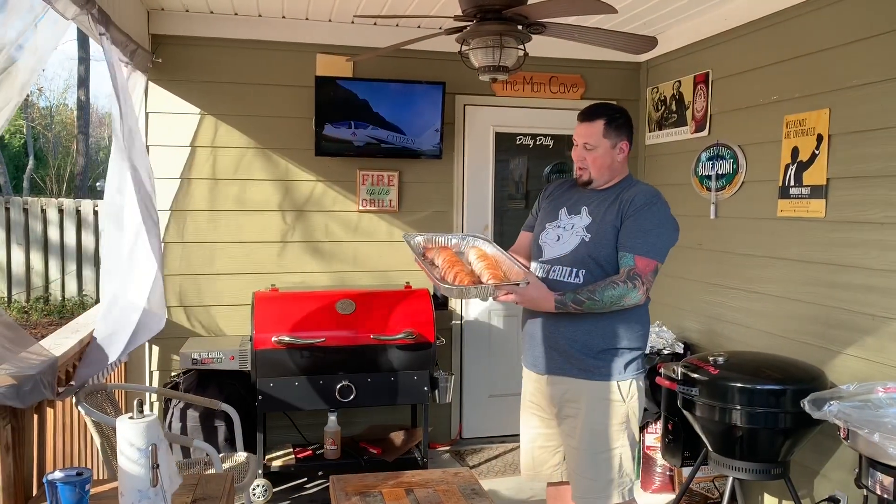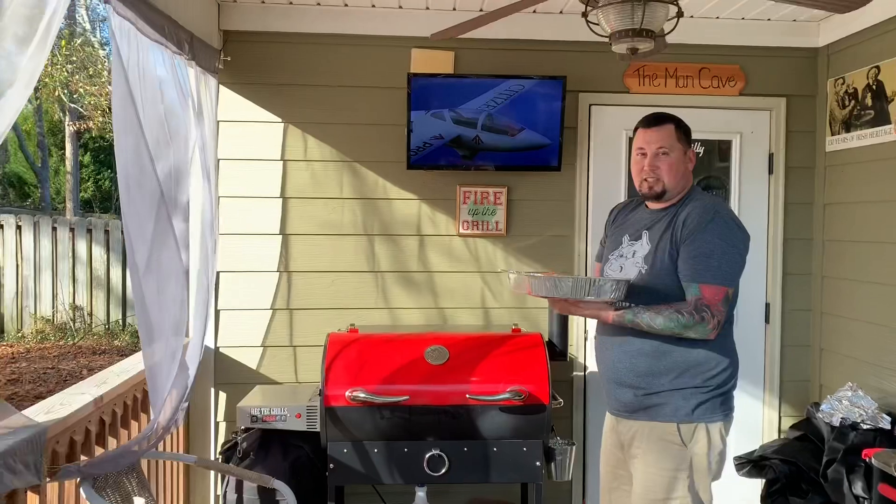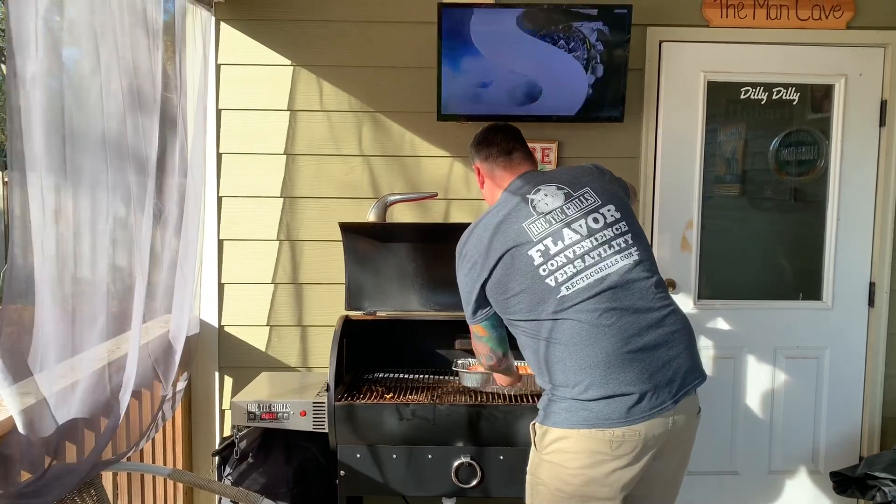Alright, we're back outside with our two beautiful bacon-wrapped stuffed tenderloins. Our grill's set to 235 and we're just gonna throw these in there. I'm gonna give them about an hour and get a meat probe put in them, and I'm gonna pull them off right around 150 to 155 degrees. Beautiful day here in Augusta, Georgia — it's about 72 degrees on December 23rd. You can't ask for better grilling weather.